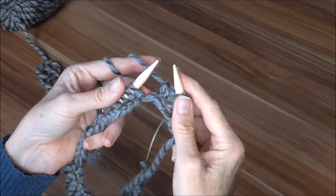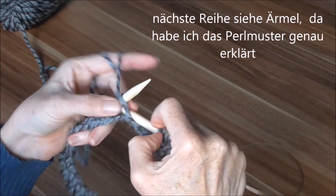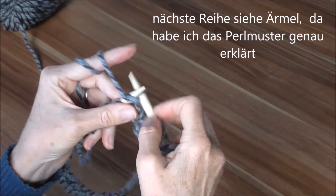Und so machen wir jetzt die ganze Reihe – immer eins rechts, eins links, immer abwechselnd.